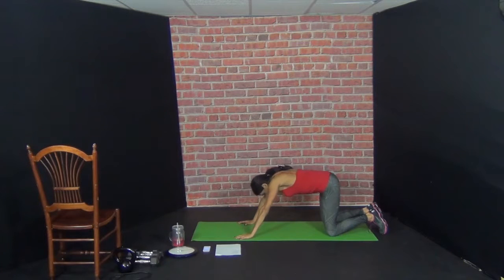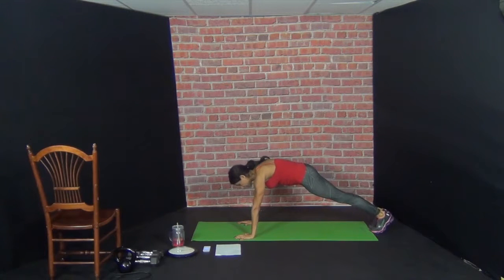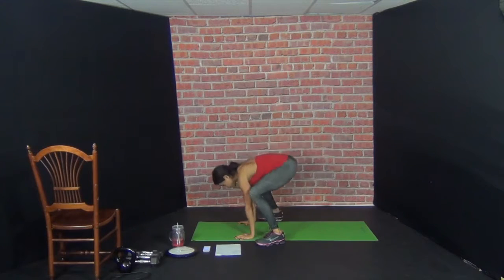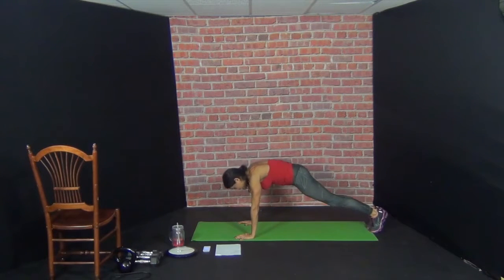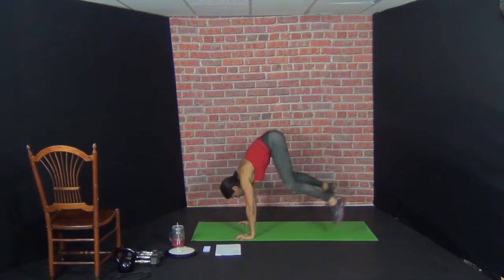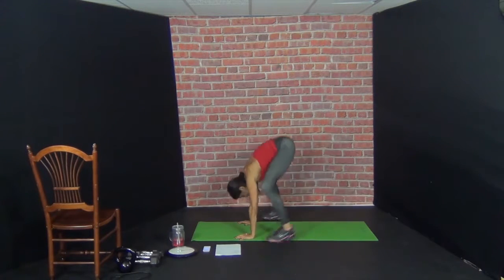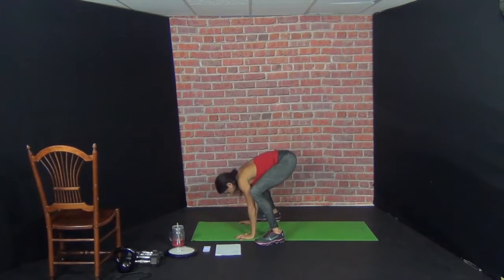Come on up. Exercise number eight — come into plank position. Here we go. Jump it in and out — those frog jumps. 1 — back. 2 — back. 3. You want to make sure you land with flat feet. 4 — back. 5 — back. 6 — back. 7 — back. 8 — back. 9 — back. 10 — back.